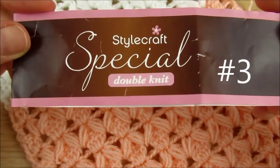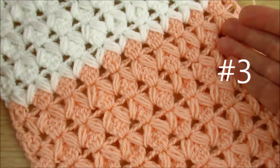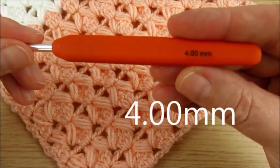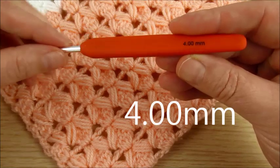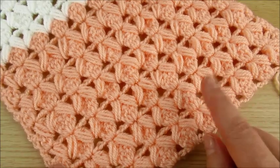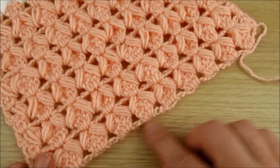I used double knit yarn number three. You can use any yarn you like. I used a 4mm crochet hook. The stitch pattern is worked in multiples of 4. You make it as big as you need.